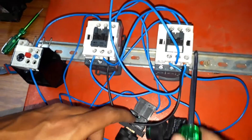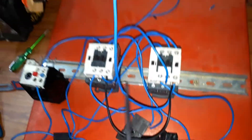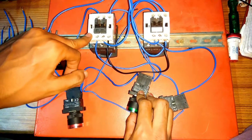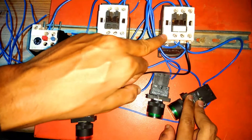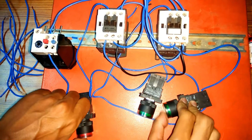Connect a neutral from A2 of the forward contactor to A2 of the reverse contactor, and from A2 of the reverse contactor connect a wire to the neutral. Now let's test it: pressing the forward on push button gets the forward contactor on, and pressing the reverse on push button gets the reverse contactor on. You can switch off both contactors using the off push button.